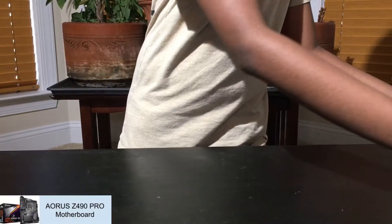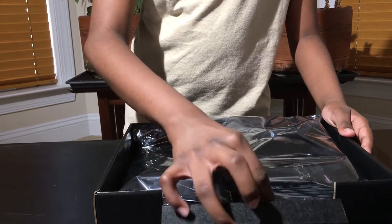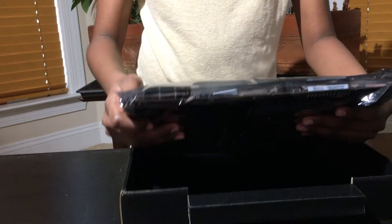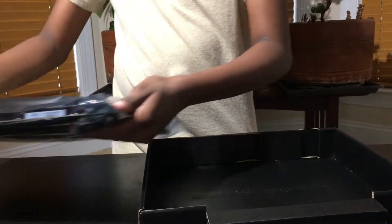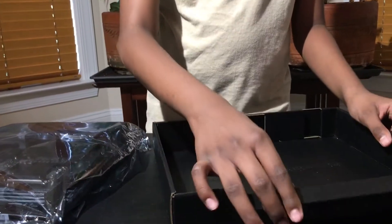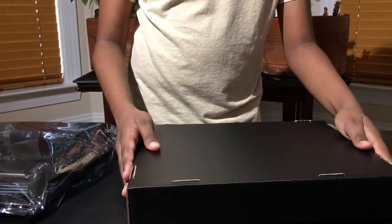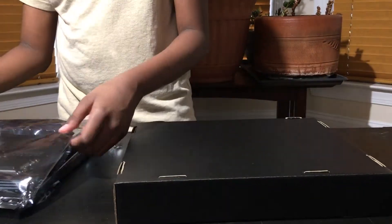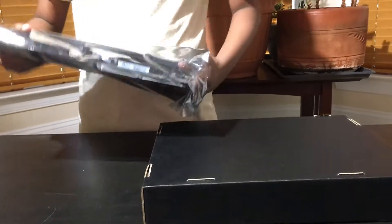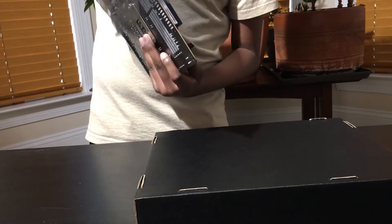Now we are going to be unboxing the Gigabyte Z490 Aorus Pro AX motherboard. We are going to be placing it on the included box instead of the table to avoid any damage to the metal pieces on the other side of the motherboard. Remove the motherboard from the anti-static bag, making sure you are grounded before you touch the parts, then lay it down carefully on your designated area.